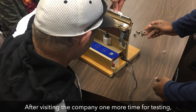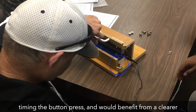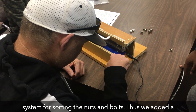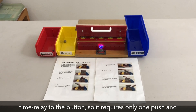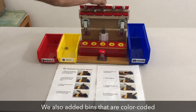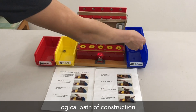After visiting the company one more time for testing, we noticed that the workers had difficulties with timing the button press, and would benefit from a clear work system for sorting the nuts and bolts. Thus, we added a time relay to the button, so it requires only one push and screws the nuts in the perfect amount. We also added bins that are color-coded to the acrylic slot in the fastener, providing a logical path of construction.